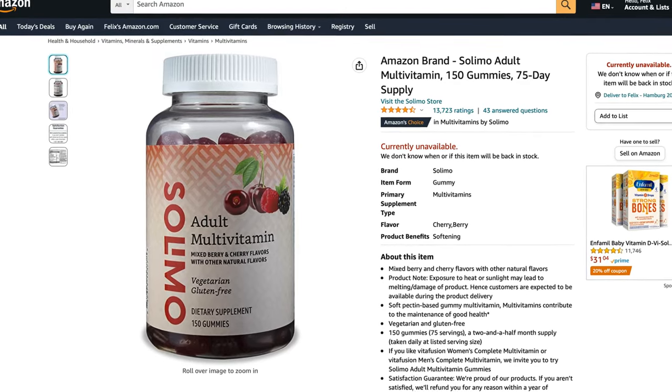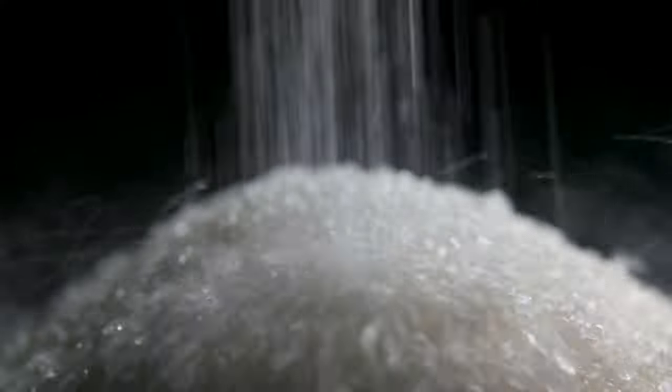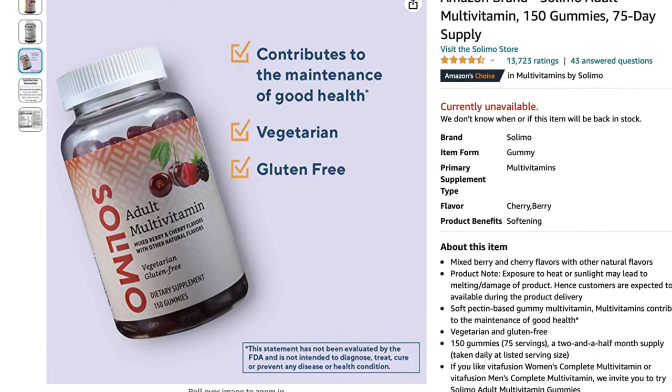So this is the product. It's called Solimo Adult Multivitamin, and it's actually vitamin gummies and not pills. For me personally, this is the first red flag. I don't like vitamin gummies. They always come with added sugar and other ingredients that you don't need in a vitamin supplement, but I guess some people don't like swallowing pills or taking tablets, so I can kind of understand it. It says here that the multivitamin contributes to maintenance of good health, is vegetarian and gluten-free. Let's see if any of that is actually true by looking at the nutrition label.